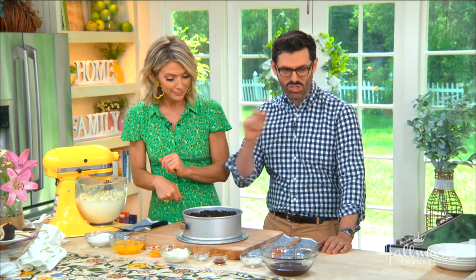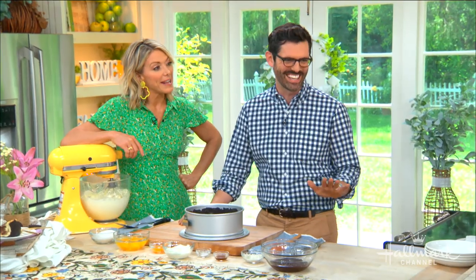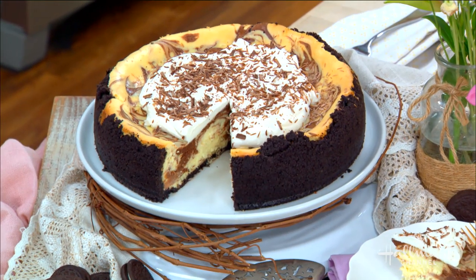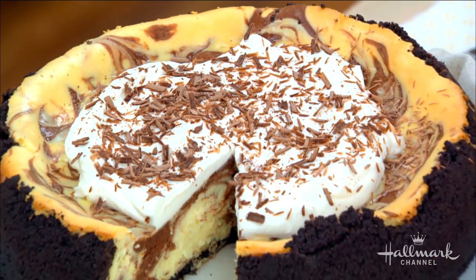Ken and Paige are waiting patiently to find out how you made this so they can eat it. It is so easy, it comes together in a snap. There's no decorating, no fuss, which is exciting. How did you come up with this specific cheesecake recipe? Well, I love creamy things but so many cheesecakes are like bricks — so dense you eat a bite and feel sick. I like a fluffy cheesecake, like clouds on my tongue.